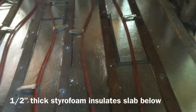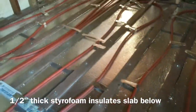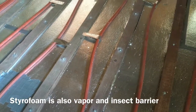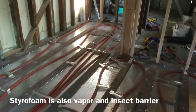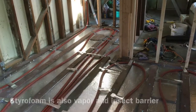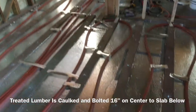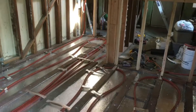We have styrofoam which is actually quite strong. You can walk on it pretty well and it doesn't compress. The styrofoam is to insulate against having the heat go into the ground — which is of course infinity in terms of absorption — rather than into the room. It's only a half inch thick but it'll do quite well because heat doesn't generally go down. It tends to rise.